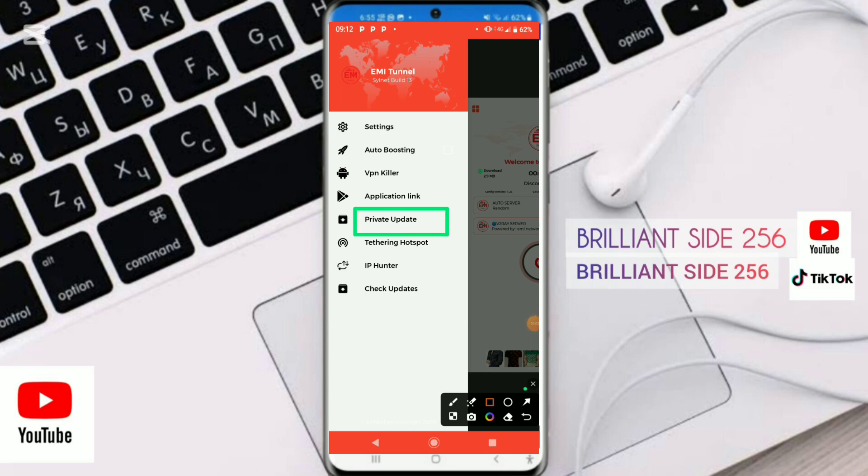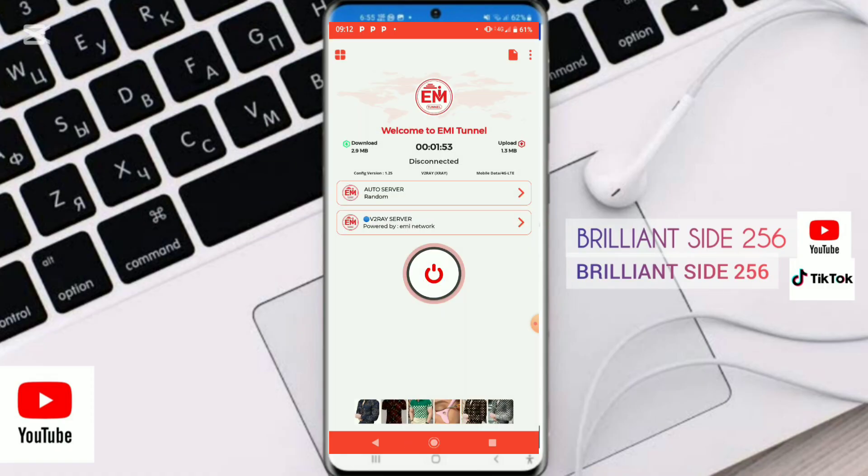You can also share this internet connection with another phone. You can look up your IP using the IP hunter, check for updates, and enable auto-boosting. You can also import a config file if you have one to unlock fast and secure internet.